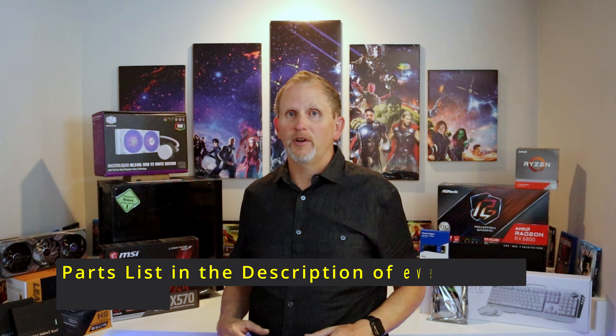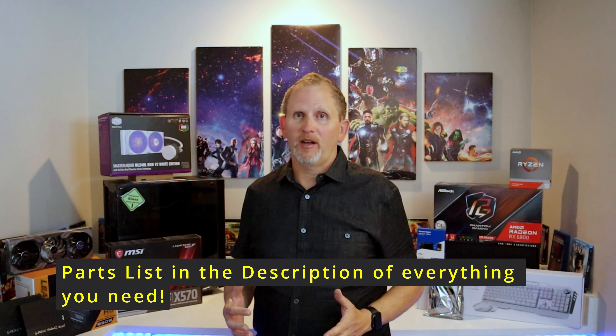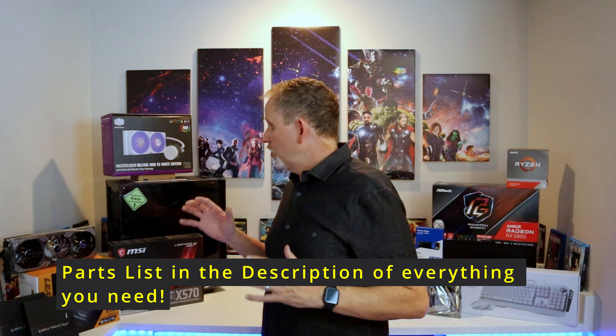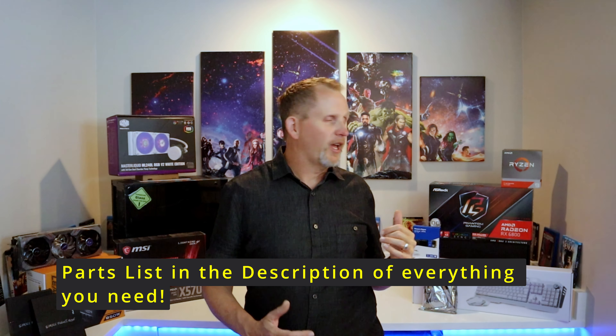Hey everybody, I'm Greg with the FixMyBleep channel. Thanks so much for joining me today. This is going to be a video on putting together a high-end gaming computer slash video editing computer. It's that time of year, my machine is just about giving out on me. So with a little luck, all these parts that you see behind me are going to be put together into this new case right here.